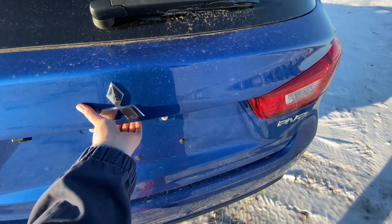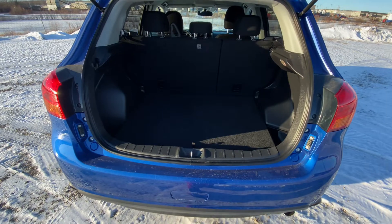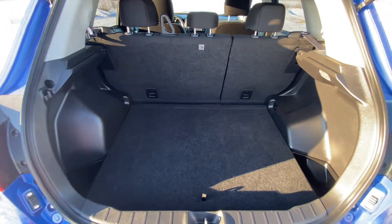Going into the trunk here, we just lift our tailgate up. And we have lots of room underneath, as well as the option of laying the seats flat.